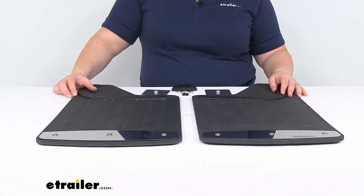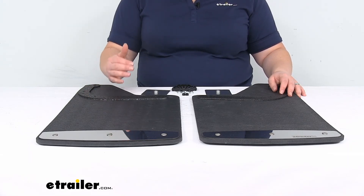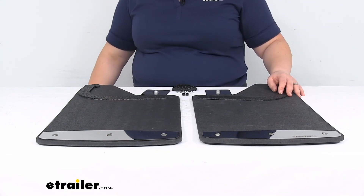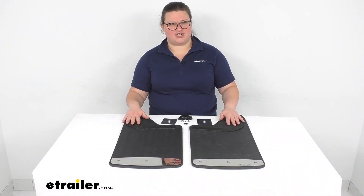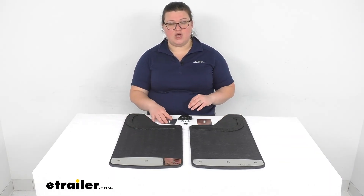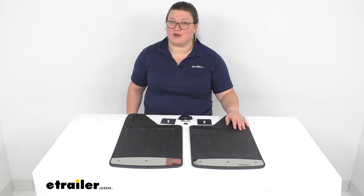These are covered by a limited lifetime warranty and are made in the USA, so you can trust they're going to last a long time. They stand behind their product and installation should be pretty straightforward. That's our look at the Rockstar Splashguard Mud Flaps — I hope this has been helpful. We have a lot of other accessories for trucks and towing applications at eTrailer.com, and it's always our goal to make sure you get the right part the first time. Thanks for watching.